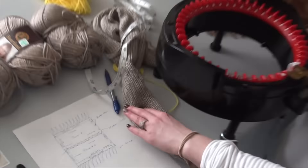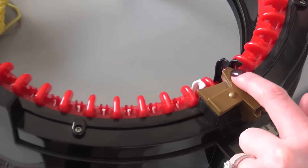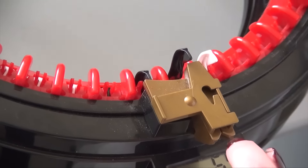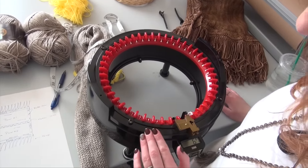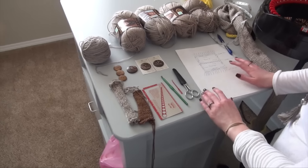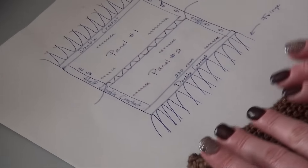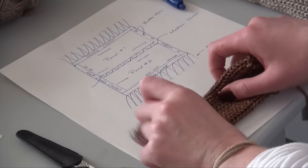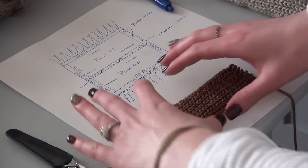If you look over here on the carriage, when you do flat panel knitting on this, you need these three black stitches to turn around, and there are 46 needles on this bed. So we're using the whole bed — the maximum, which is 43. The stitches are going to be laying across your chest like this. I would suggest making a little swatch of your yarn so you can compare it to my sizing and make sure that's going to work for you.